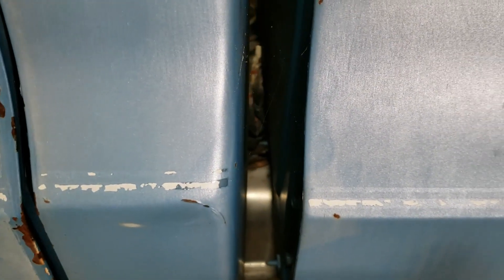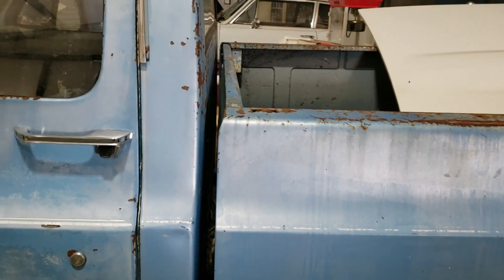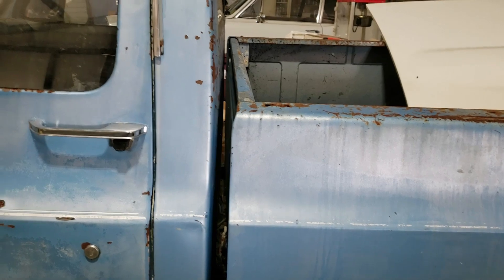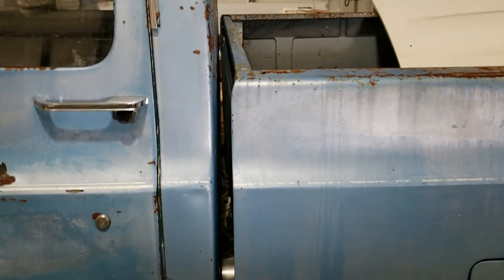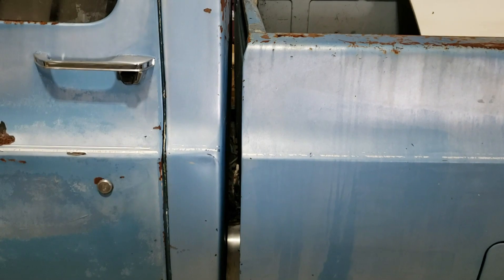It does look like a brand new gas tank in there — see how shiny that is. The one thing that bothers me is the uneven gap here on the bed. I think they took the bed off to put the tank on and didn't put it back on right — that's what I think happened.